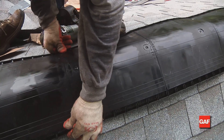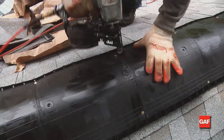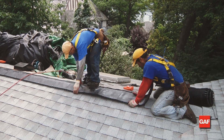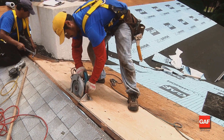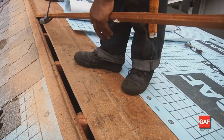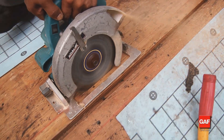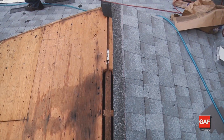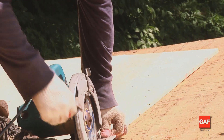Cobra coiled ridge vent can either be hand-nailed or applied with a nail gun. You must have a 3-in-12 minimum roof slope and a maximum 20-in-12 roof slope. On structures without ridge boards, make a 1-inch cut along both sides of the ridge. On structures with ridge boards, make a 1¾-inch cut on each side of the ridge. Leave 6 inches of uncut sheathing at each gable end to protect ends from wind-driven rain.